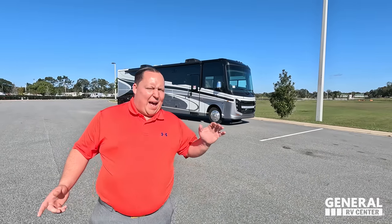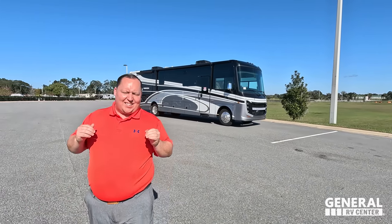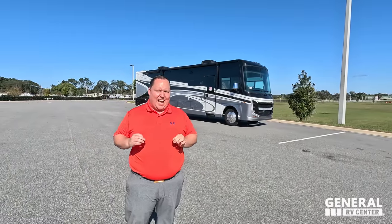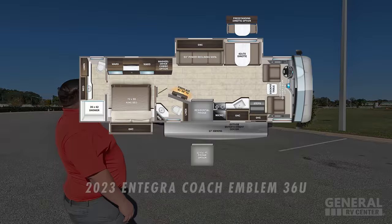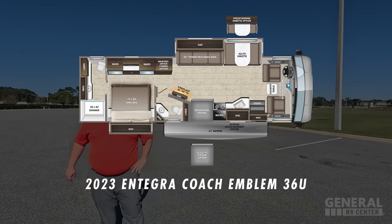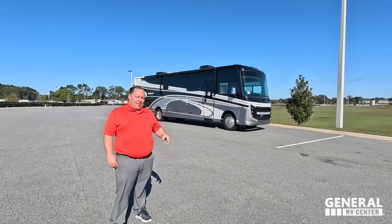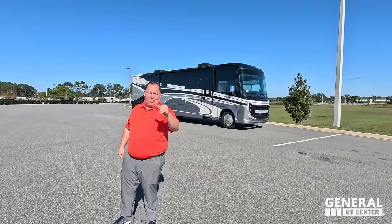Hey everyone, I'm Matt. Welcome back to another video. Today I am super excited — we are taking a look at Integra Coach's top-of-the-line Class A gas motorhome. This motorhome is perfect for couples and it gives you a bath and a half. This is the 2023 Integra Coach Emblem model 36U. We are going to look at the outside features first, then the inside features, then give you three things we love and three things we dislike about the Emblem.